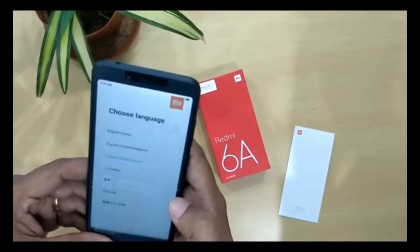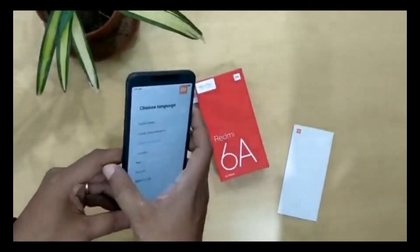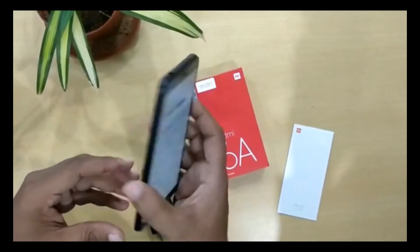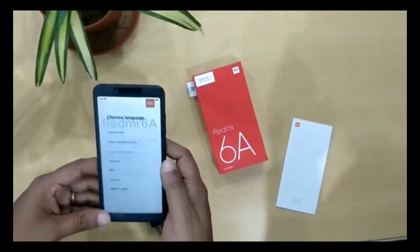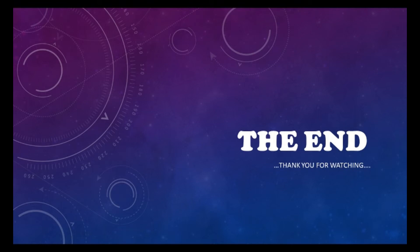The phone comes in multiple colors: black, blue, gold, and rose gold. It is available in these color options.